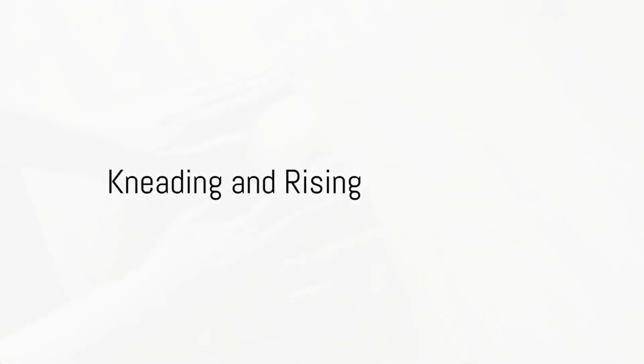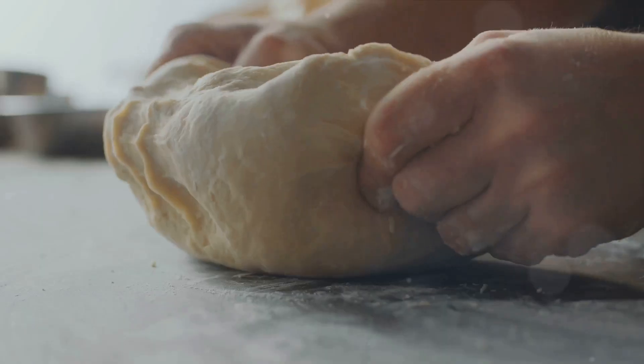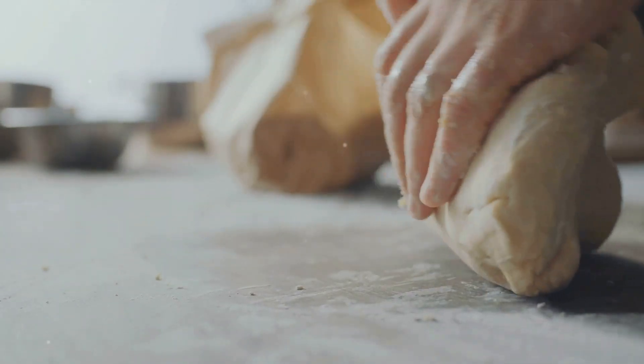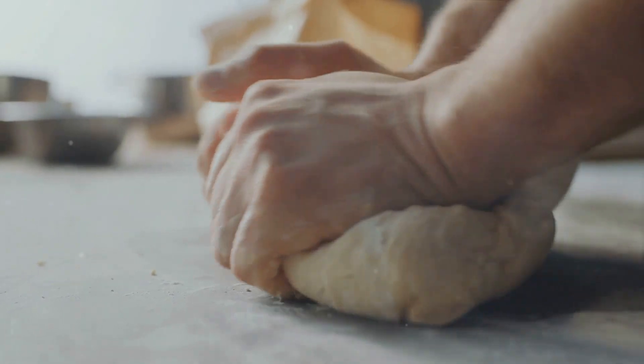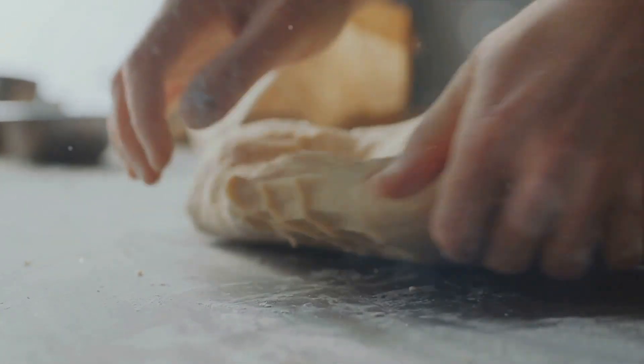Now let's bring our ingredients together and get our hands dirty. With our sourdough starter ready, it's time to mix it with the rest of our ingredients. Pour in the flour, sprinkle in the salt, and add your starter. Combine everything with a wooden spoon first, then use your hands to bring it all together. The dough should feel sticky but manageable, like a post-it note on a summer day.